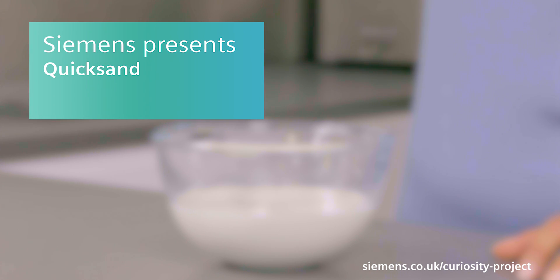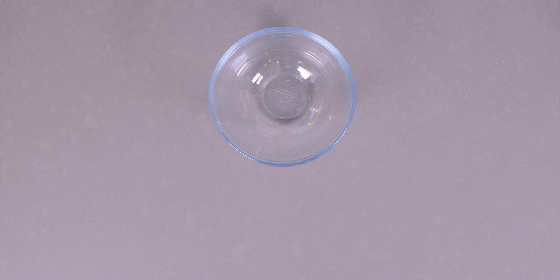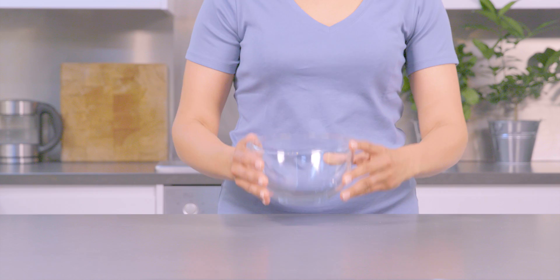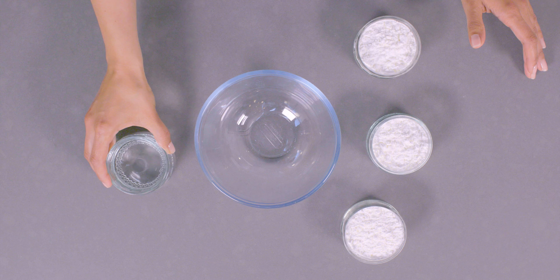Today we're making quicksand with a twist. Check your kitchen cupboards for a big mixing bowl, three parts of cornstarch, and water. Take your bowl and add three parts of cornstarch and one part of water.